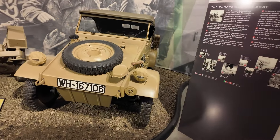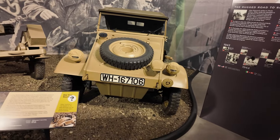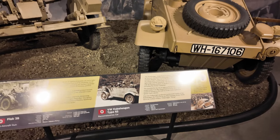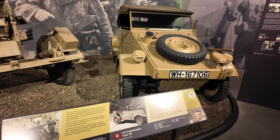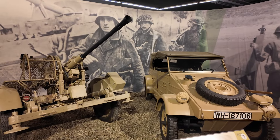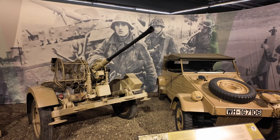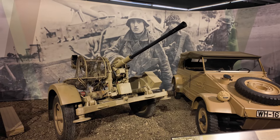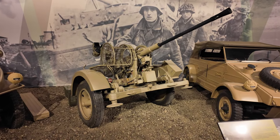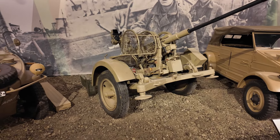And then you have this German car used in World War Two with the Flak 30. This gun from the Germans is featured in the movie Saving Private Ryan — quite feared, actually, because of its 20-millimeter munitions.